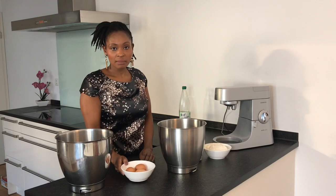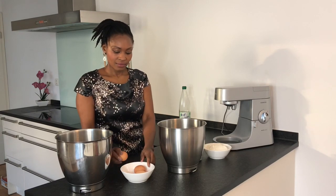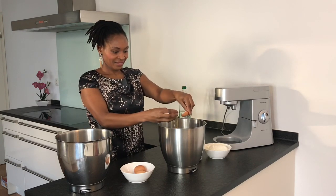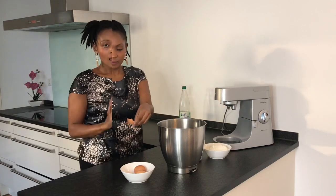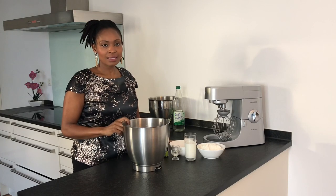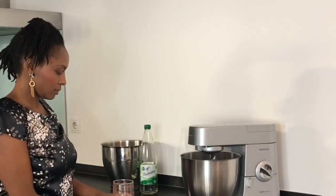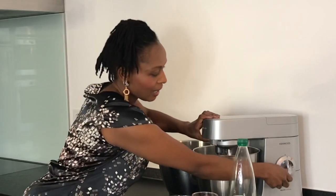I'm going to start by separating the egg white from the yolk. I've already separated my egg white from the yolk and I'm going to whip this until it's stiff. I have now finished whipping my egg white.